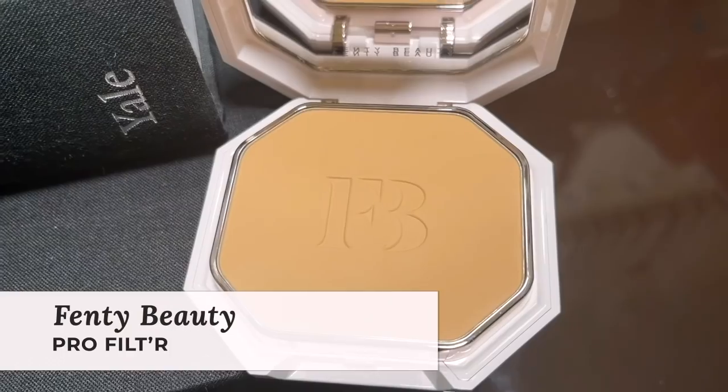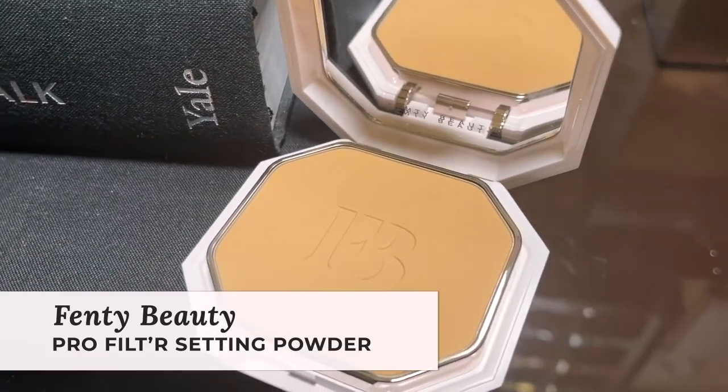Now I'm going to dip into the Fenty Beauty Pro Filter Pressed Setting Powder — this is technically a powder foundation, so I would not take too much of this to go on top of your foundation and concealer. I enjoy using a setting powder on top of my complexion products just to lock in that product. It also gives you a little bit more coverage, plus I really enjoy the finish of a powder. It makes everything look super smooth and velvety and gives you that really nice cashmere skin effect.